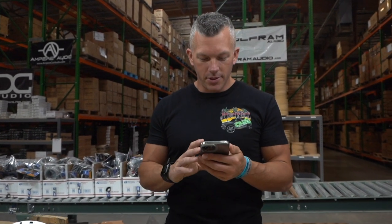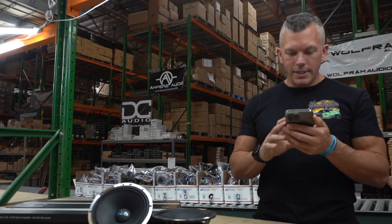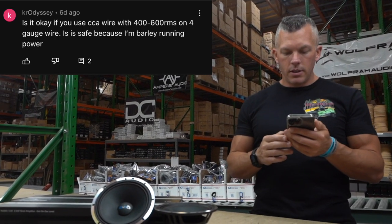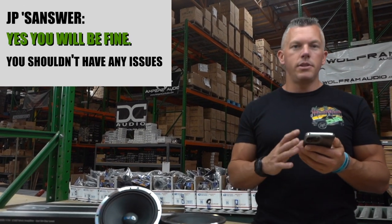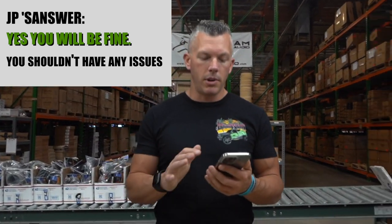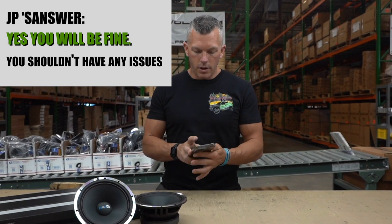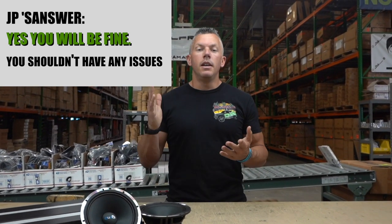The next question is from someone asking if it's okay to use CCA wire with 400 to 600 watts RMS on four-gauge wire — is it safe? Yeah, in that case you'll be fine. You're not running a lot of power, so you'll get by with CCA wire with no issues. And that's going to wrap up our version 10 rapid-fire question segment.